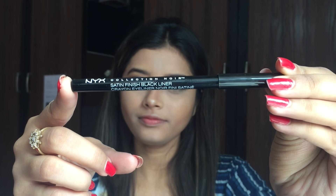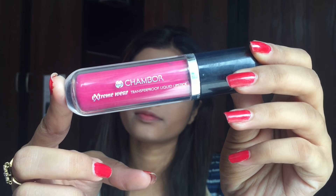Next, I curled my lashes using my Vega eyelash curler and then I used my L'Oreal Waterproof Butterfly Mascara — I have reviewed it before, you can go and see my review on it if you like. I applied mascara onto my upper lashes and onto my lower lashes. I really like to put mascara onto my lower lashes as it really makes the eyes white. Then I am using my NYX Satin Finish Black Liner as a kajal and applying it onto my waterline. I really like how soft and buttery this black liner is.